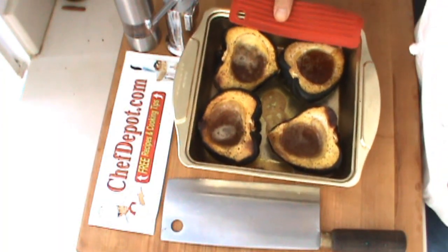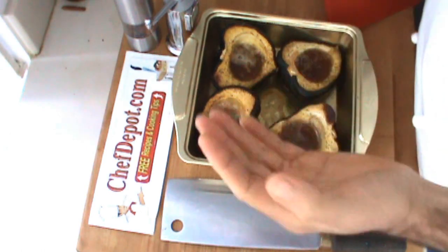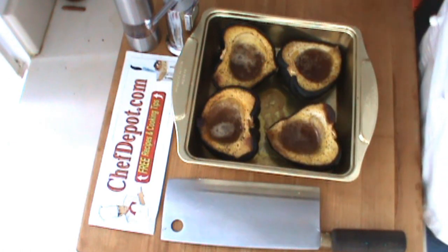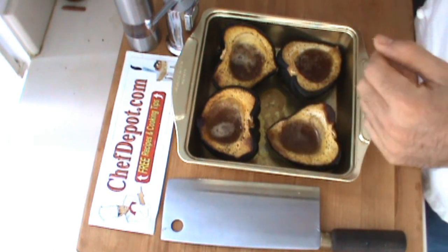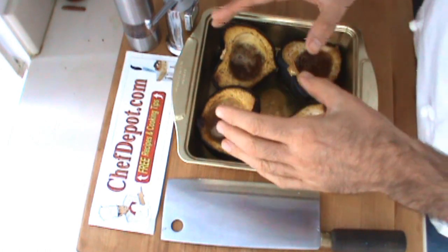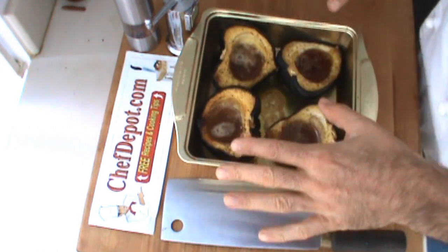The finished baked squash. How does it look? Very, very nice. Smells amazing. You can eat it right like this. You know that it's done just by giving it a little squeeze — nice and soft and tender. These are beautiful.